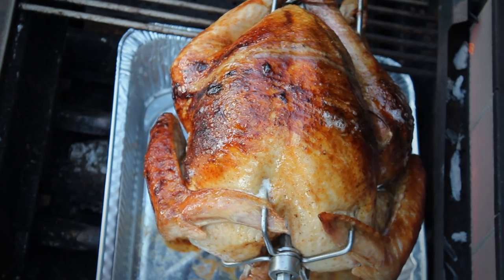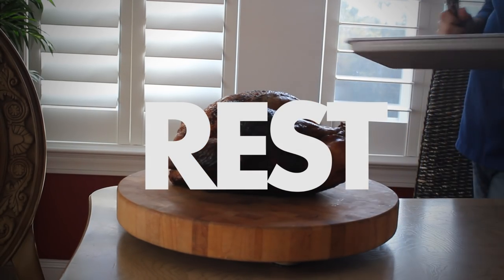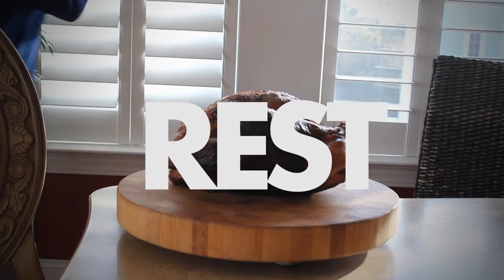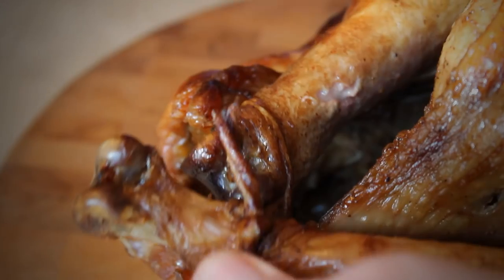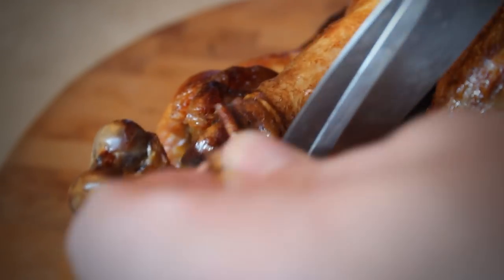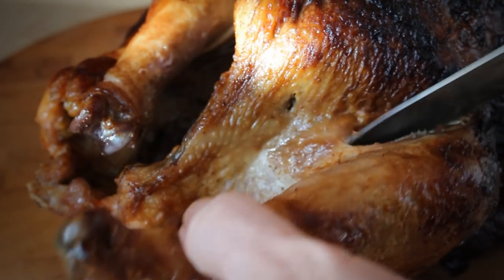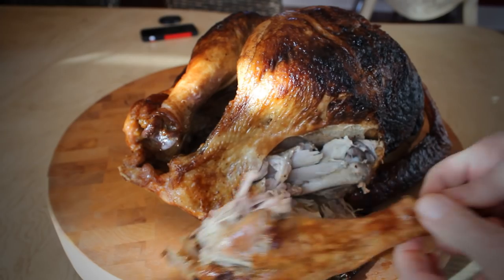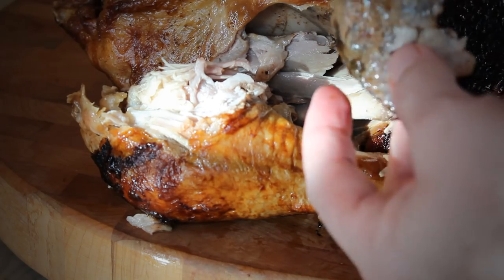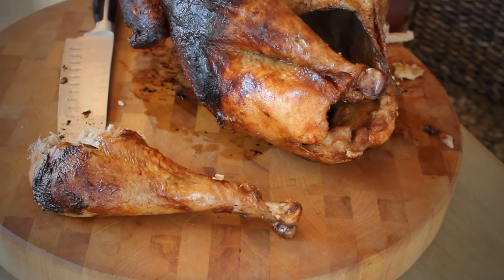It is hot on that skewer, so use gloves and set it aside on a cutting board to rest. You'll also know when it's done when the legs loosen up like this. There's just nothing like the skin from a rotisserie roasted bird — look at that.